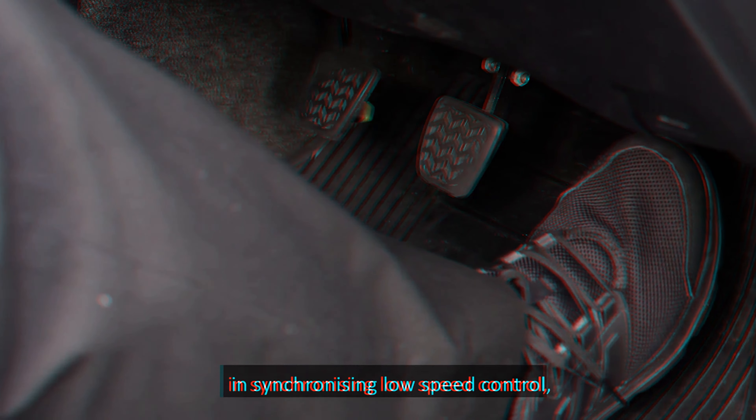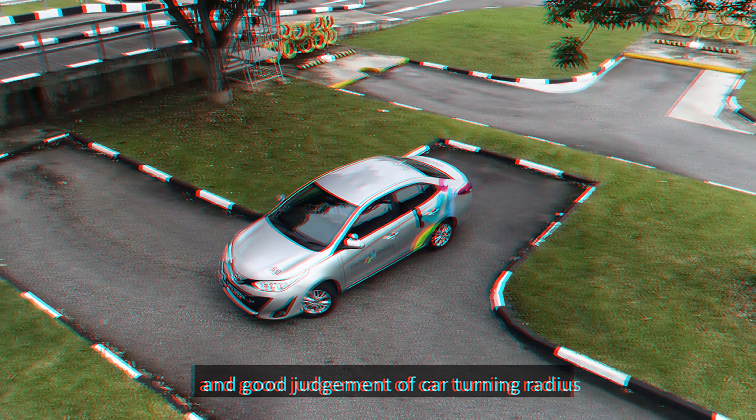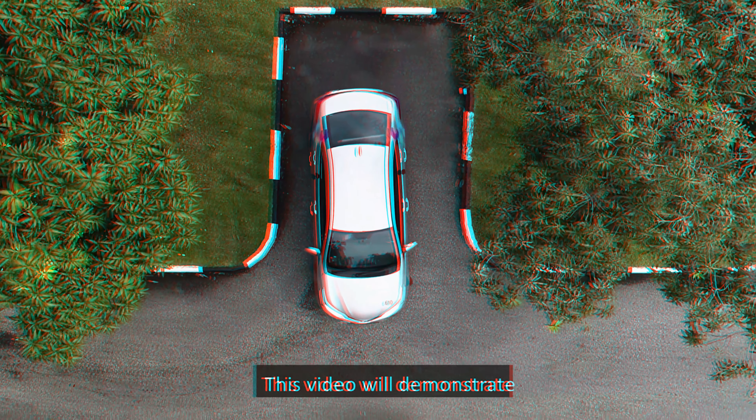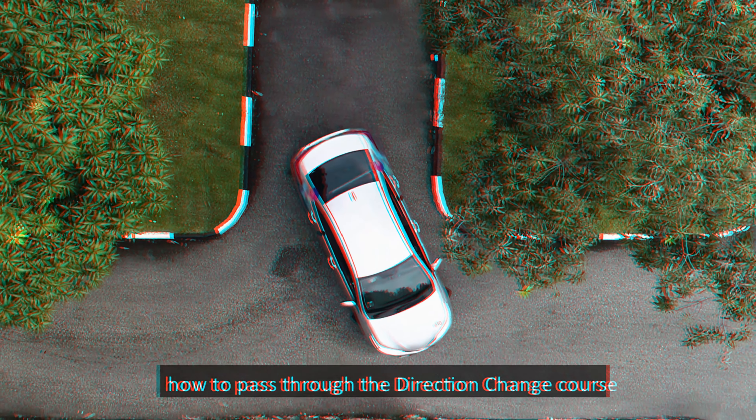As such, always check your surroundings to ensure safety before and while reversing. To stop the car, apply the foot brake till the car comes to a stop.